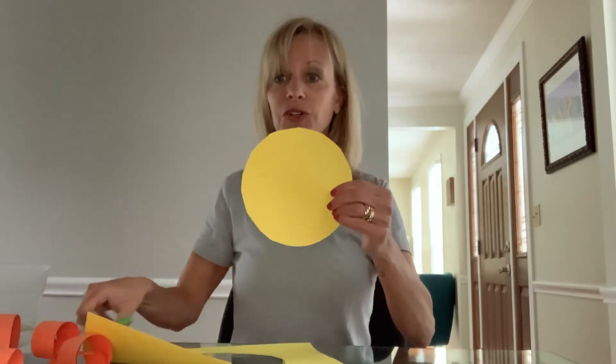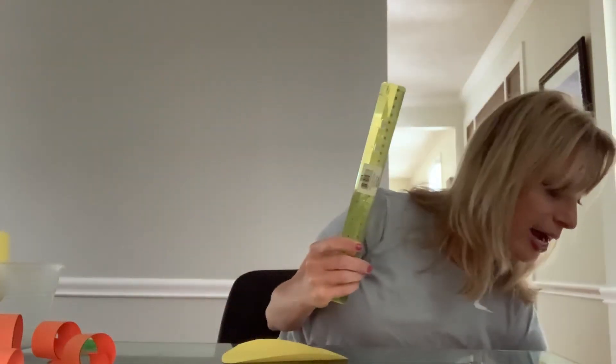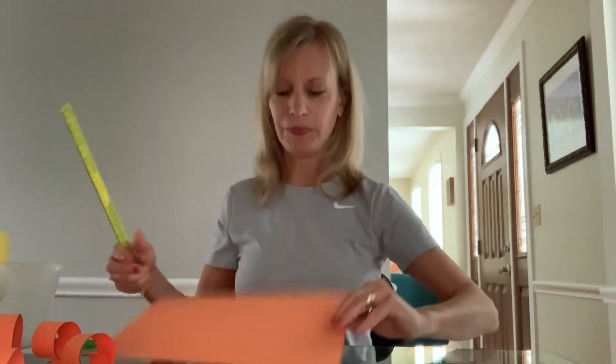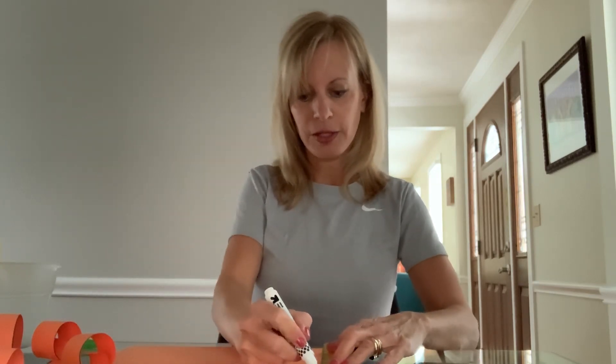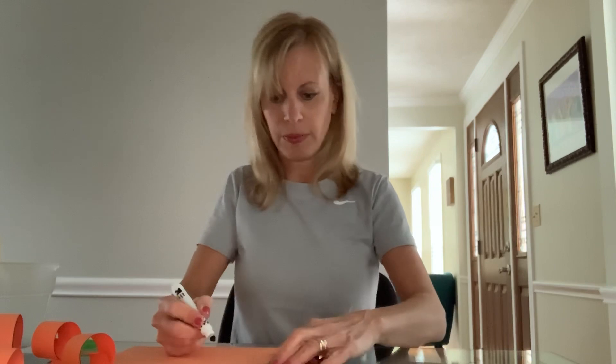There we go, we have our circle. The next thing we're going to do is get our straight edge — it doesn't have to be a ruler, just anything with a straight line like the edge of a notebook. Get another piece of paper — we're going to use orange this time. We're going to practice making lines down, another very important pre-writing shape. When you're printing the uppercase alphabet, a lot of those letters depend on being able to make lines down.